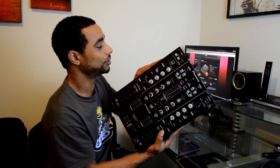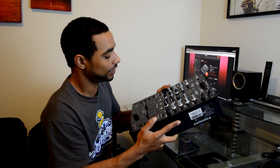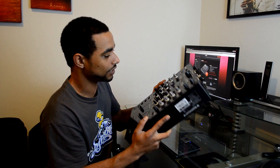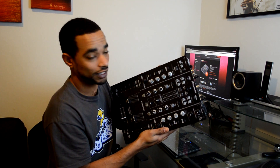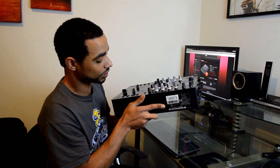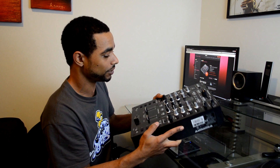It's a very solidly built mixer — it's very heavy, a lot of nice components used here. It's metal all the way around and it just feels like a really solid piece of DJ equipment that is going to last through the years. Definitely something you can put your Pioneer DJ equipment trust into, just like with the rest of their professional line of products — this is right up there with the rest of them.